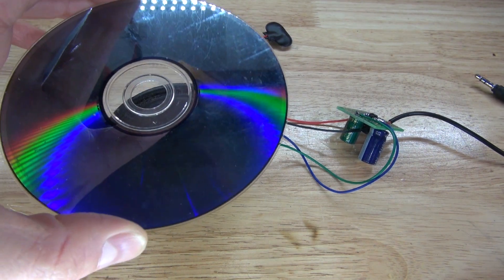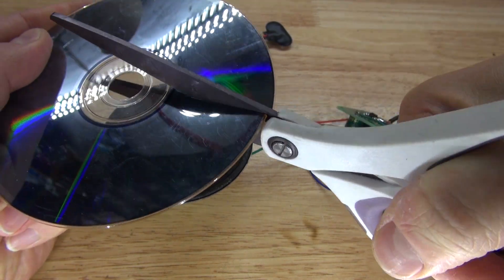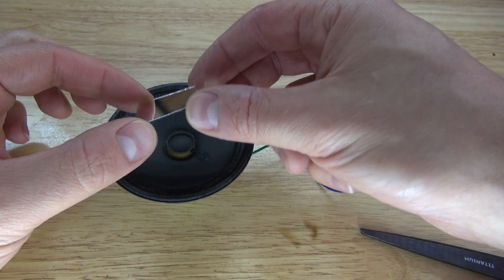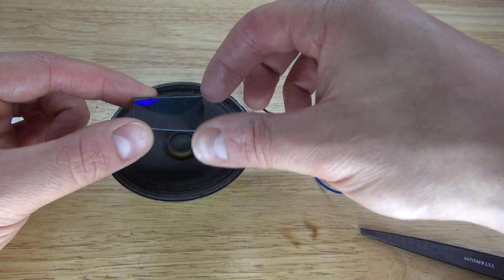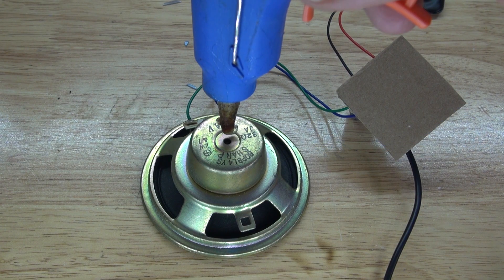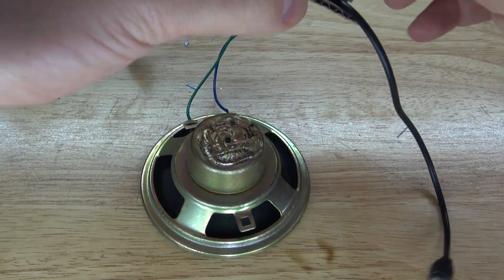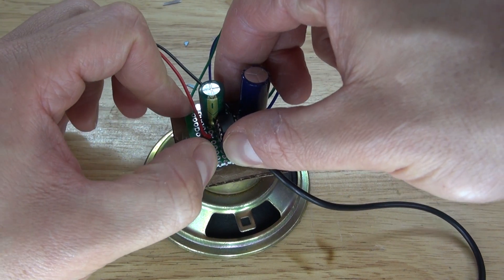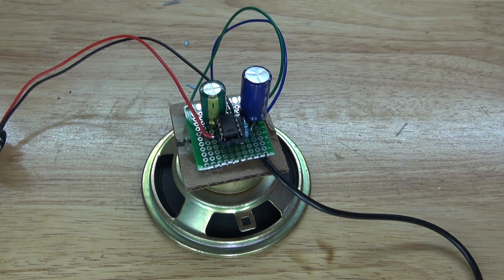Next, take the CD and cut off a section to make the reflective surface. Now we have our reflective surface ready to use. Remove the top layer of the CD piece — it's cleaner and more reflective on the bottom. Get some hot glue and glue it to the bottom of the speaker. I have cardboard on the bottom of the perfboard, which keeps everything insulated and prevents short circuits. Glue it together and it's complete.